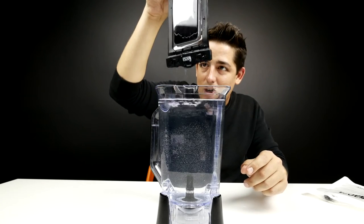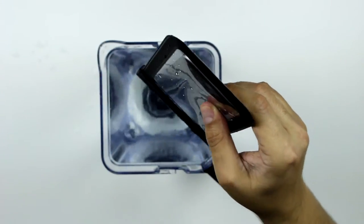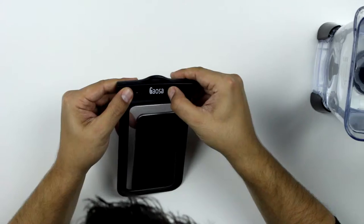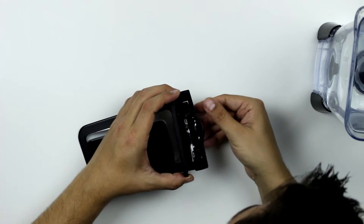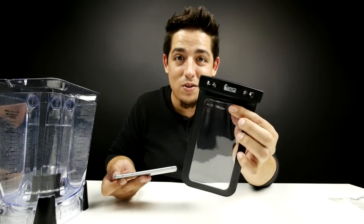We're not gonna really know until we open it. I don't see any — it doesn't look wet at all. Here's the moment of truth. I see no liquid in the bag at all. It is in the clips, so this outside mechanism isn't waterproof itself, but is it waterproof on the inside? It is 100% waterproof.